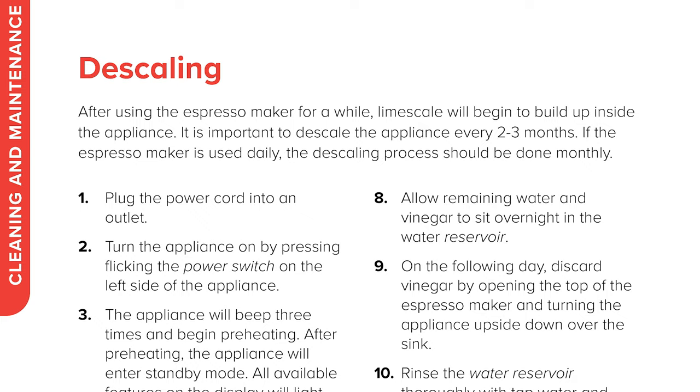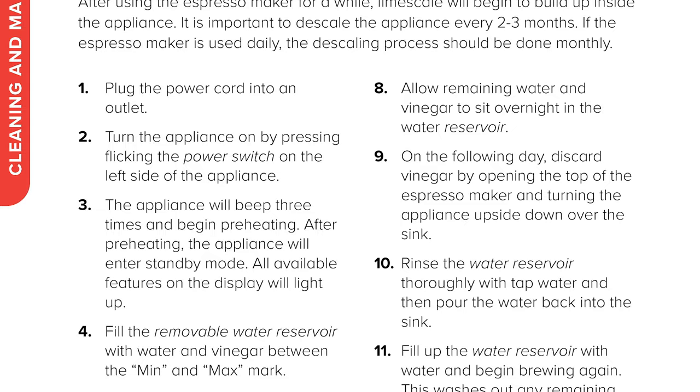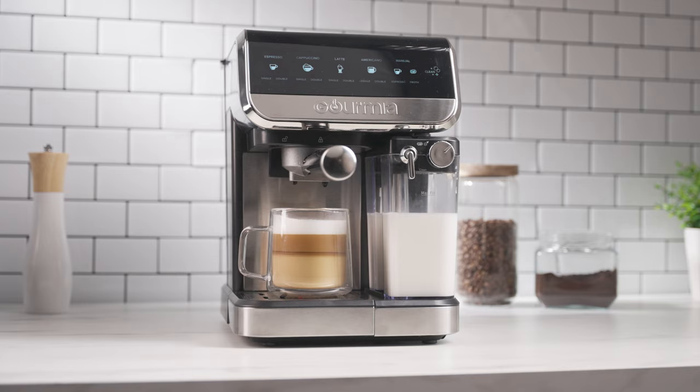Wash and dry all the parts. We recommend descaling the appliance every two to three months. See descaling on page 18 of the user manual. Enjoy your automatic espresso maker from Gourmia.